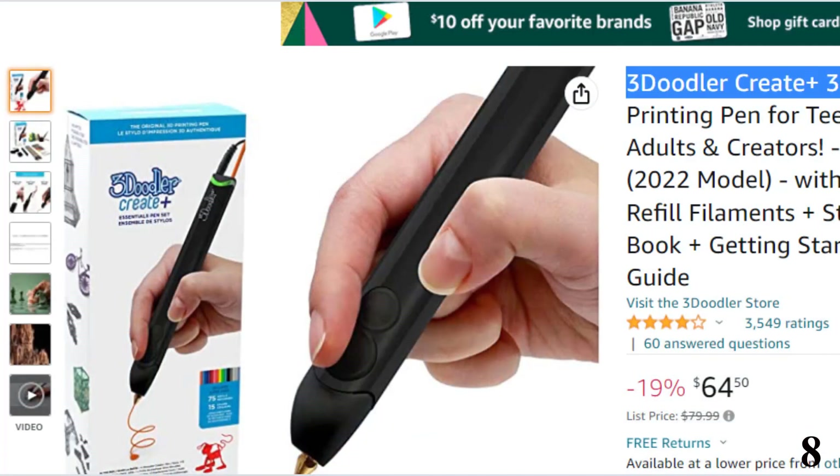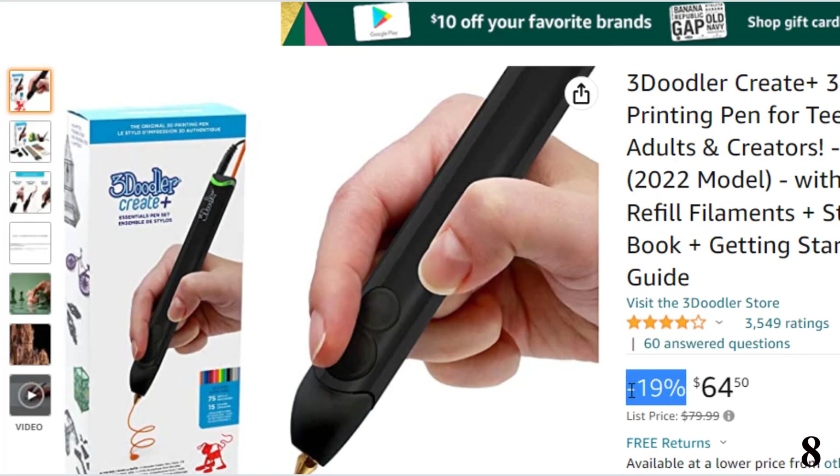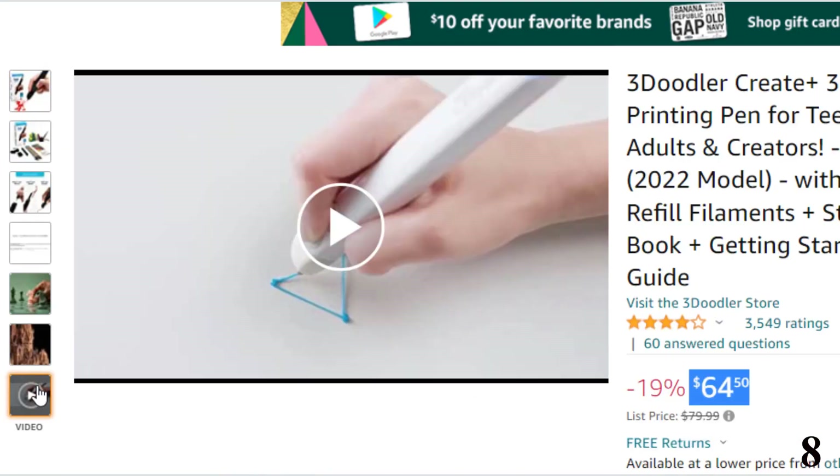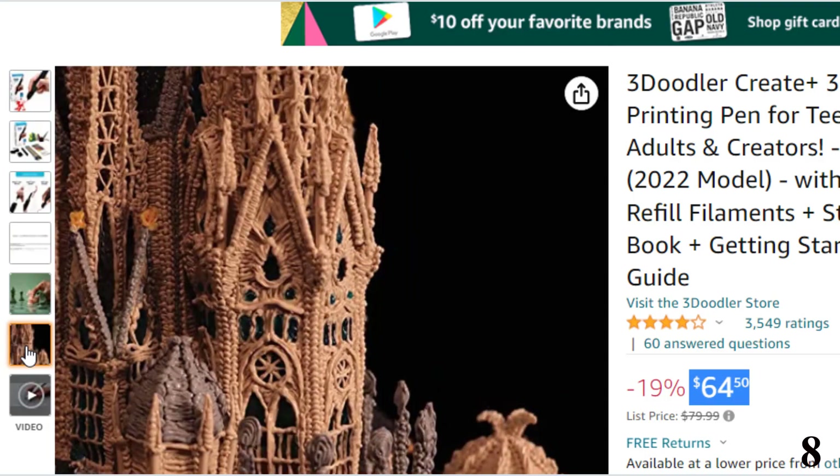Number 8: 3Doodler Create Plus 3D pen — now you can get it at around $64. The 3Doodler is a new creative medium where the world is your canvas. Discover a new way to create art, design, and personalize objects. This versatile tool can help you design solutions for everyday problems.